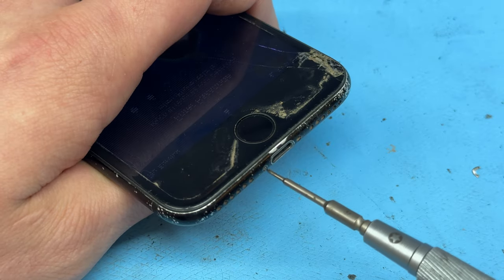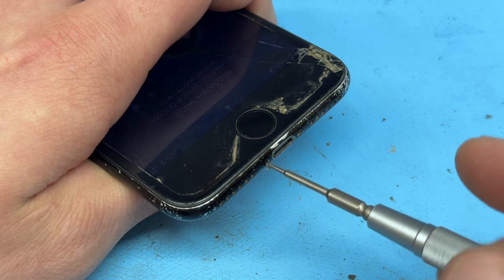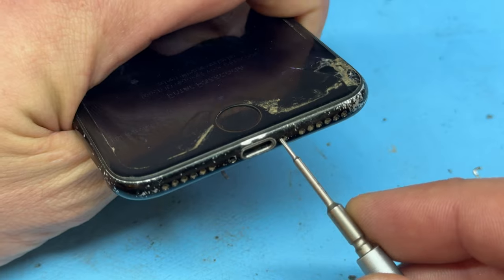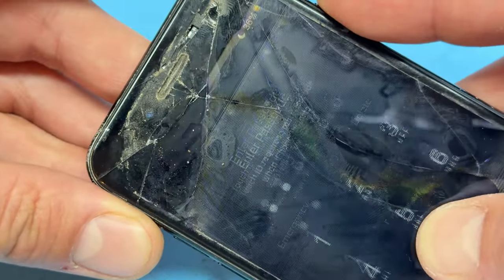Begin by taking a pentalobe screwdriver and removing the two star-shaped screws from the bottom of the device. Although on this one, we've only got one in there — I'm guessing it's been done before. And if you can, power down the device.